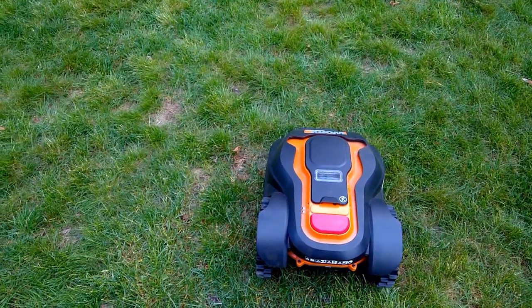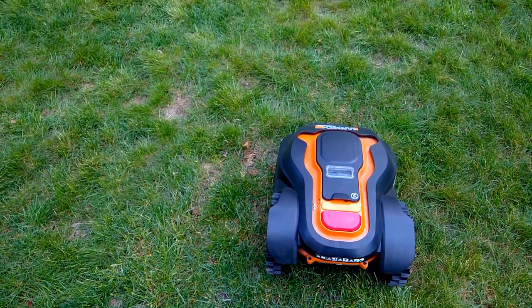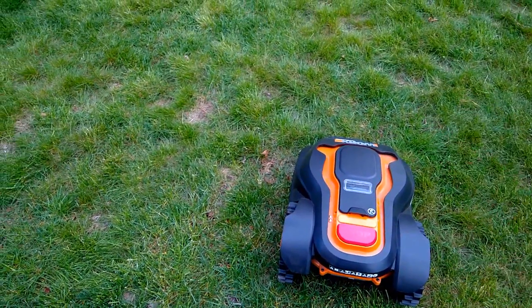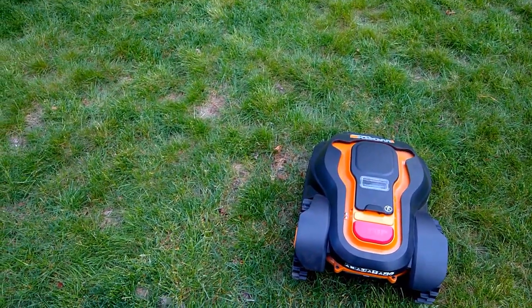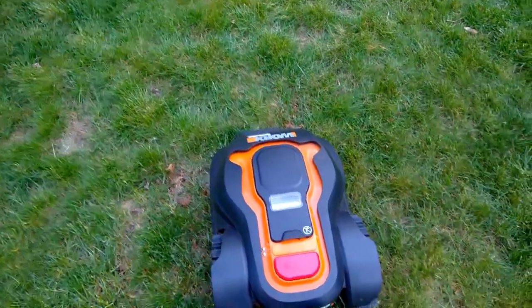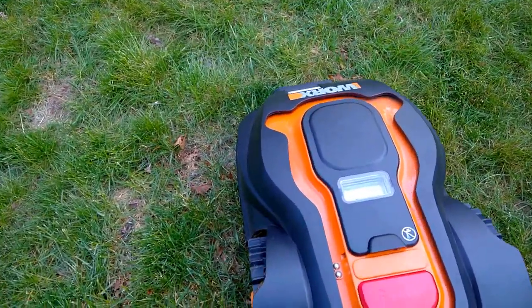I used it all last year, but I had a problem in the wintertime — my snowblower caught the wire and ripped it out and tore it in half. So this year, I took the wire out of the ground, put down a new wire, and buried it completely around the yard. It's working great, so I won't have any more problems with the snowblower catching it.